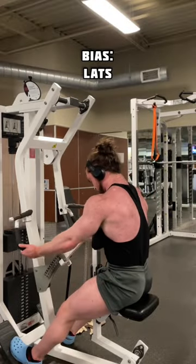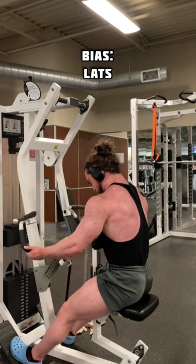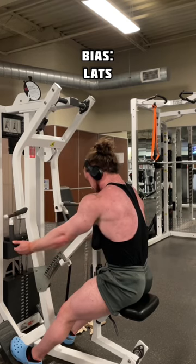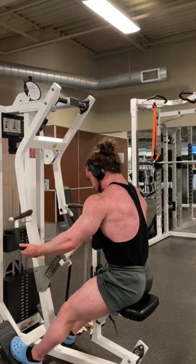And lastly, here we'll now bias the lats by opting for the bottom handles and using a supinated grip. Whereas I prefer a neutral grip, this will be the best approach with this machine as we are tucked closer into the ribcage, thus mechanically advantaging the lat musculature. Just make sure to brace the core to help maintain a neutral spine, do not allow the elbows to surpass the torso, and do not cue chest up.